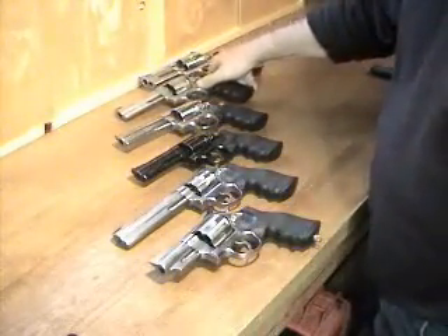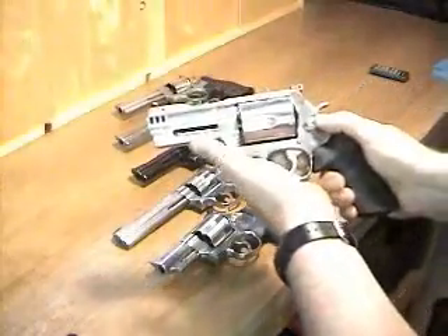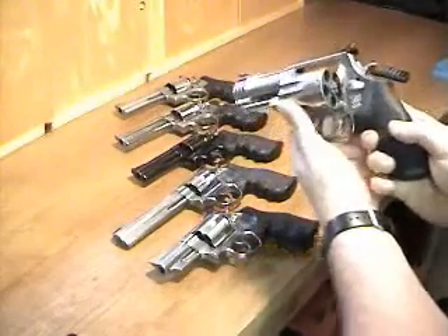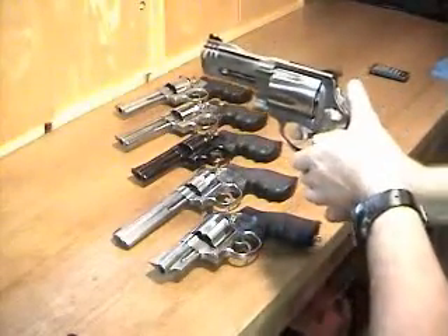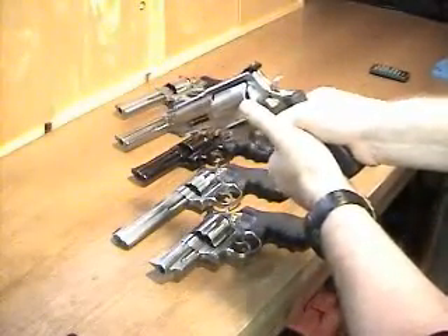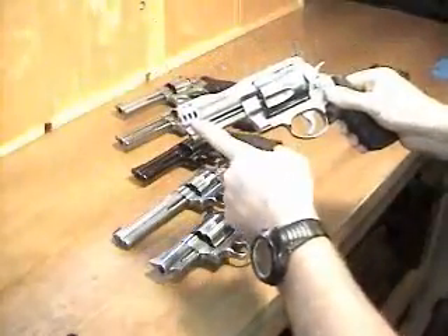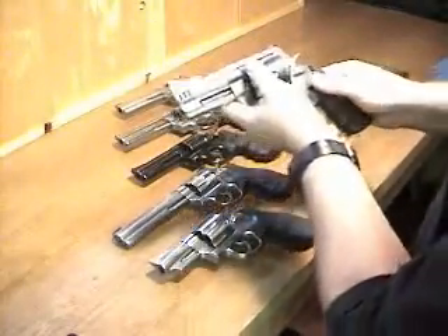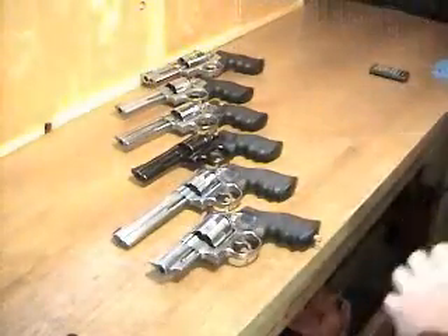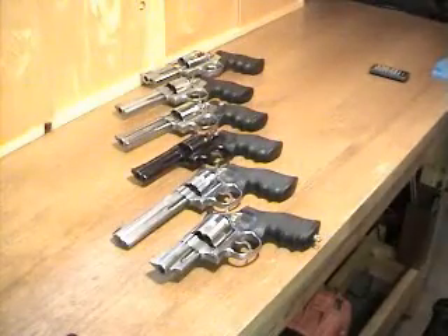All these Smith & Wesson revolvers are beautiful right out of the box — they don't need any modification. And this monster is the 4-inch 500 Magnum. I chose the 4-inch because I wanted the full experience of blast and recoil, and you definitely get that. The recoil compensator does an excellent job of taming it; it's not painful at all to shoot. I usually shoot 350 grain jacketed hollow point hand loads that are quite a bit more powerful than factory ammo.